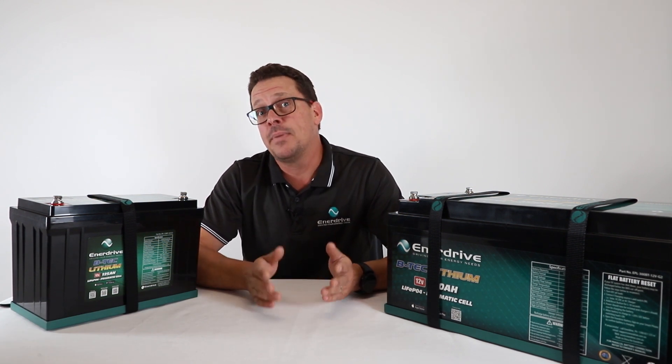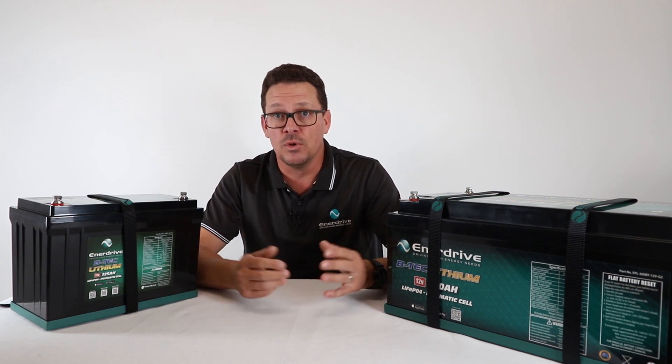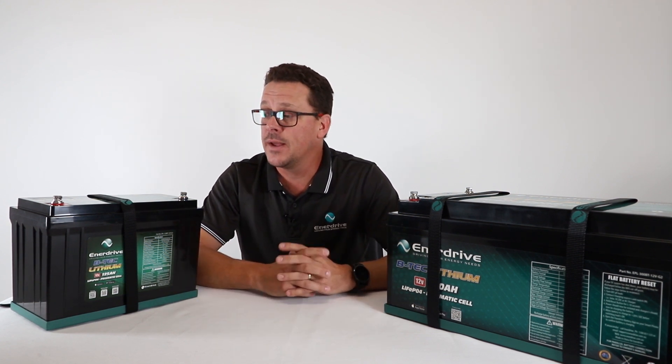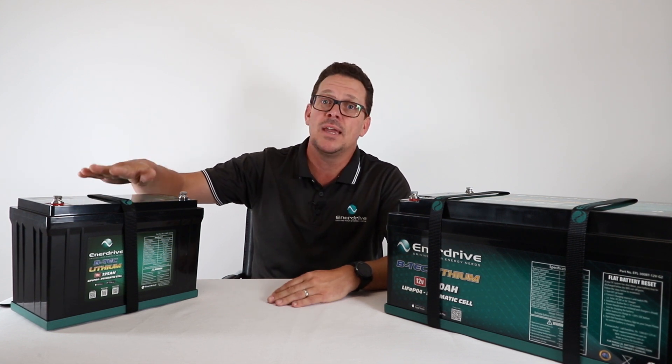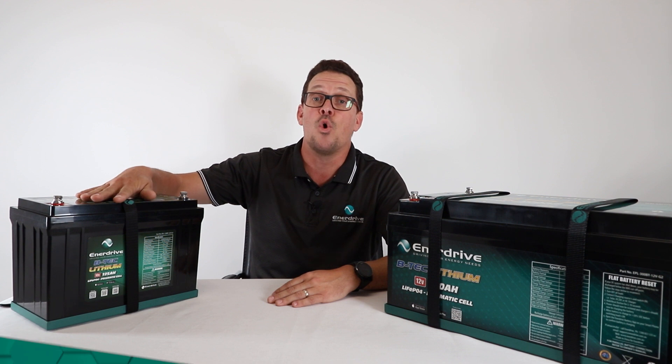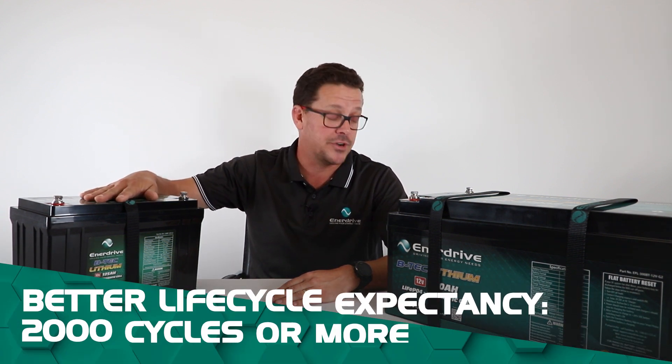Another benefit is high lifecycle expectancy compared to traditional lead-acid batteries like AGMs or sealed lead-acid. Staying very conservative, you can get 2,000 cycles or more out of a lithium battery — far more than you will with an AGM battery.